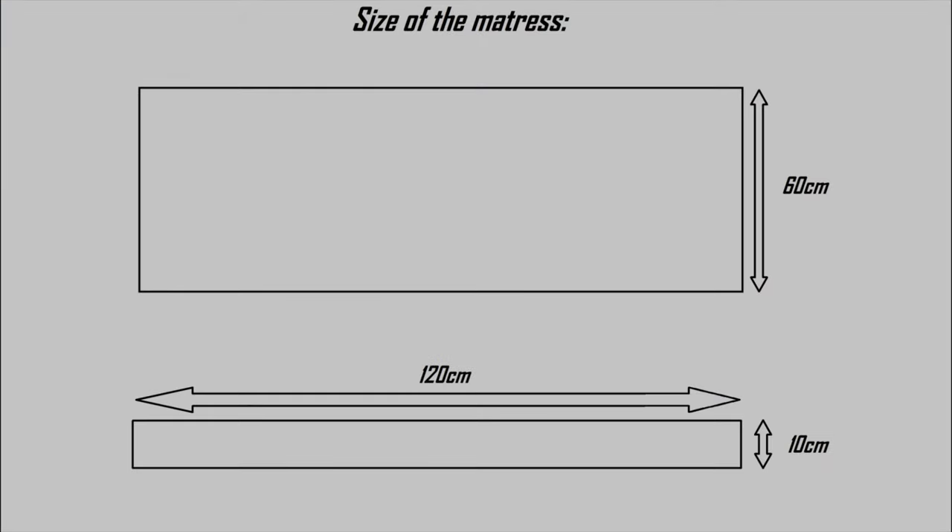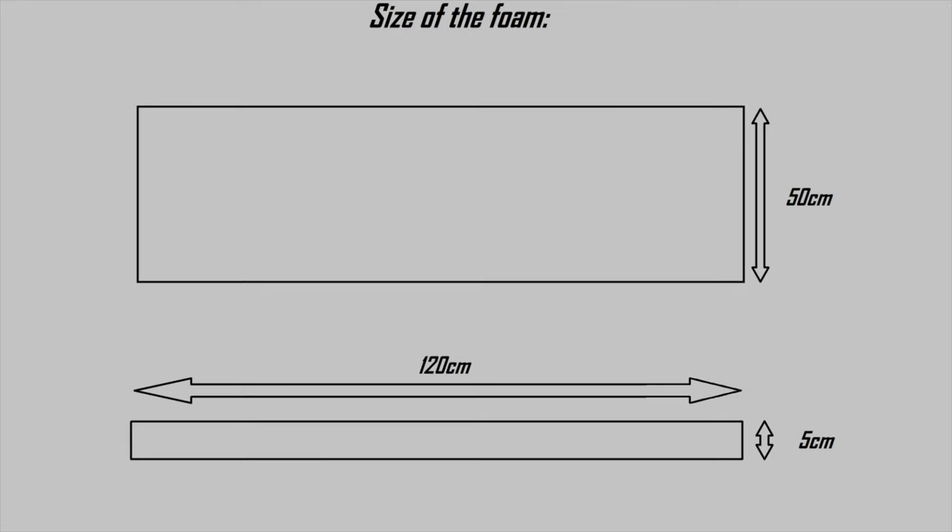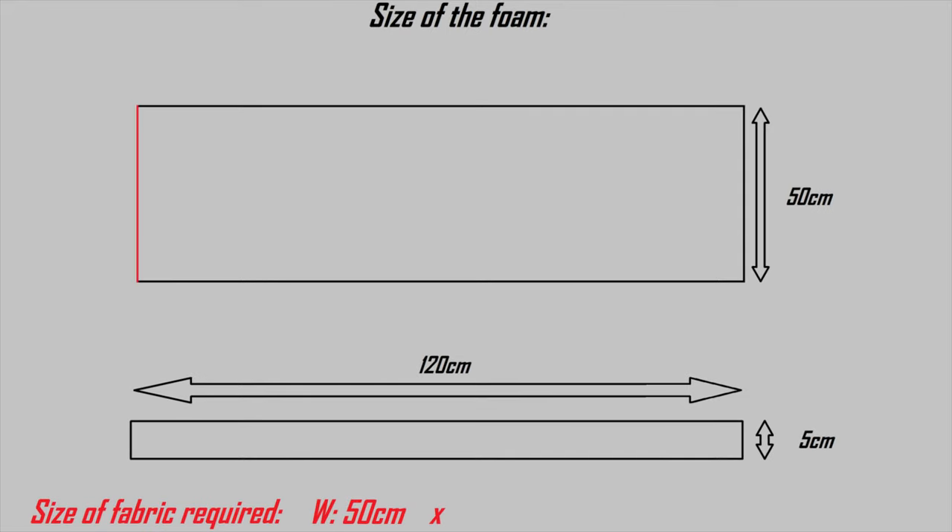Here I show you how we calculated the size of the fabric we needed to make the cover for the foam. The same applies to the mattress. The width is the same as the foam. The length will be equal to the length of the foam all the way around. We added an extra 3 cm for the zip, and this is the size of the two sides.